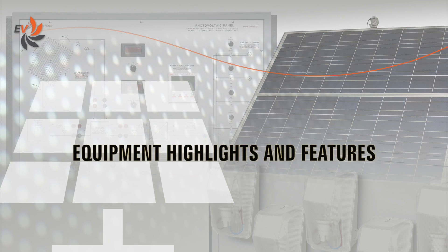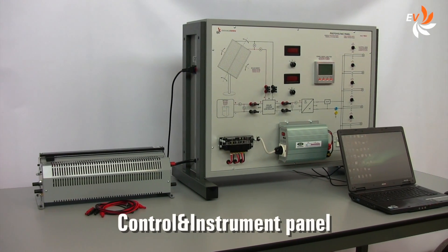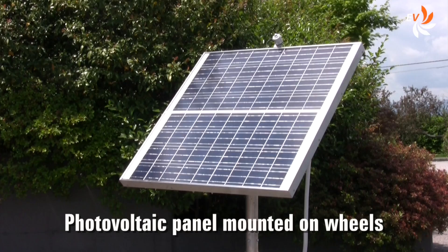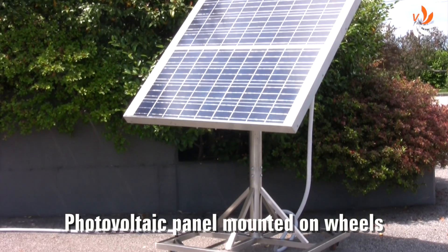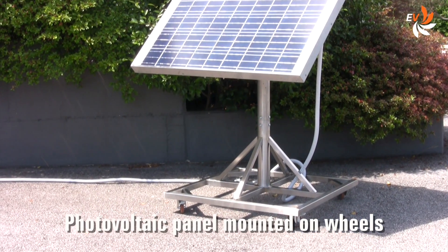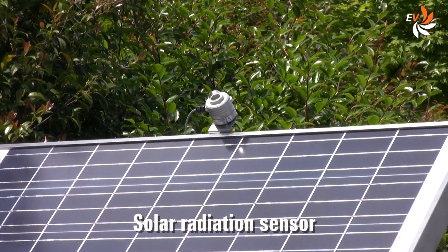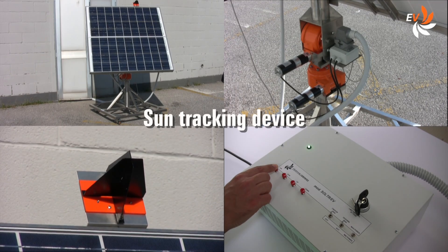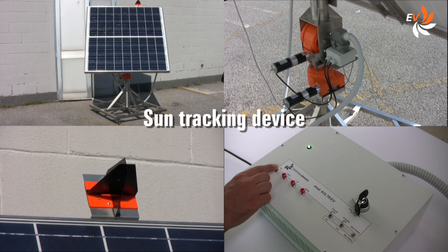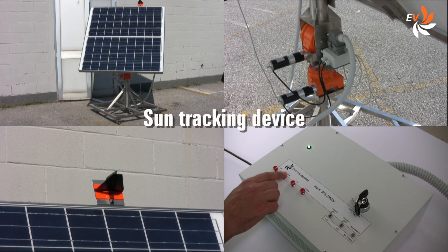Let us now have a look at the main features of the equipment. This is how the indoor workstation looks like. And this is the photovoltaic panel — it must be positioned outdoors. It is mounted on wheels, so it is very easy to take outside. A solar radiation sensor is positioned on top. A sun tracking device, used to optimize the angle of incidence between the sunlight and the panel, is also available as optional.